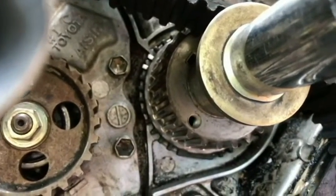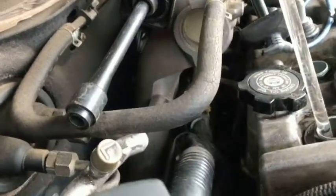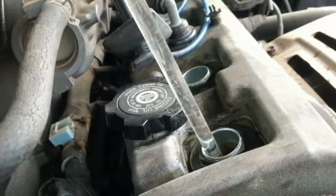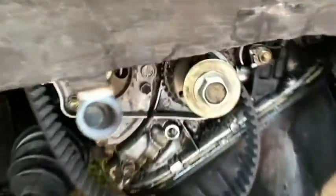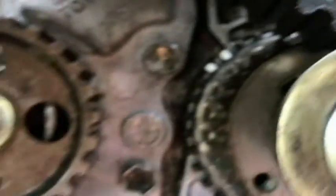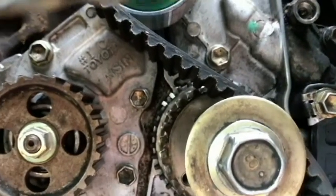Okay, so that's actually at marked top dead center at the sprocket. Let's go a little bit more. All right, that's clearly got to be right in it. It doesn't move for a whole tooth there — it really doesn't move. So just a little bit before should be in time as well.